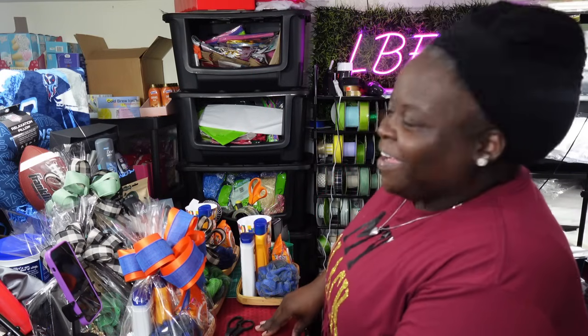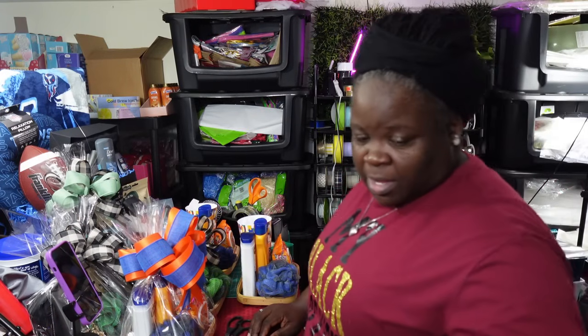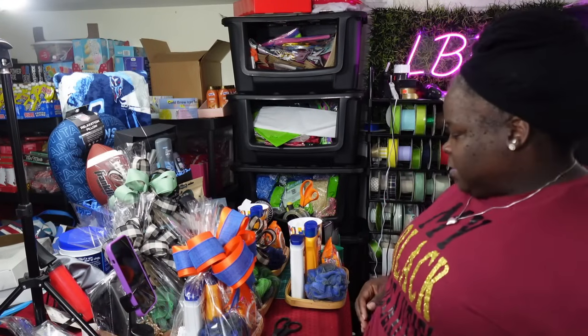I want to come on here and show you guys all these concepts I've been working on. I'm going to turn my camera this way so y'all can see that your girl has a whole bunch of stuff going on at this table.